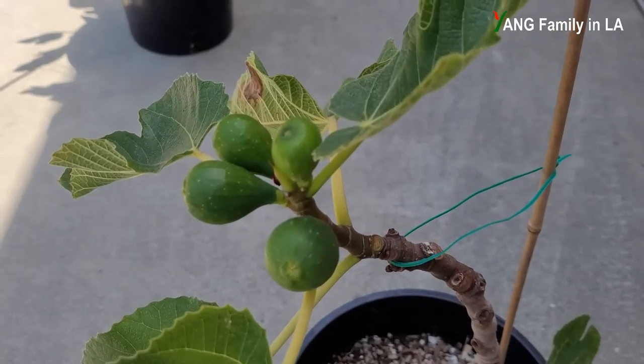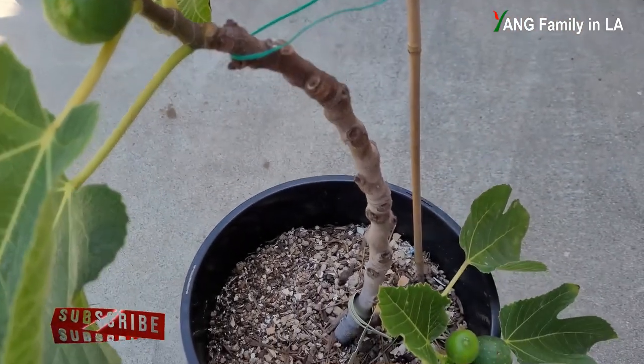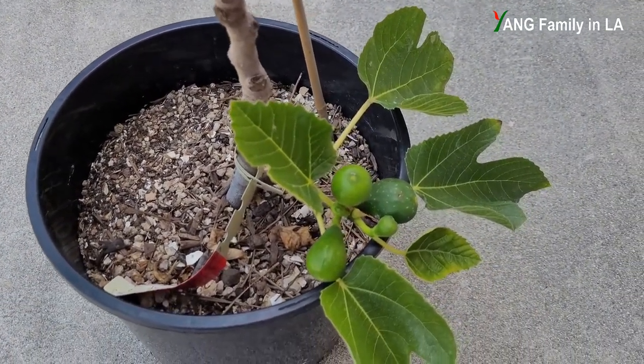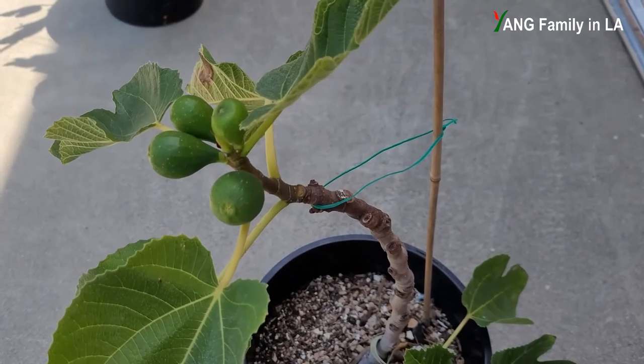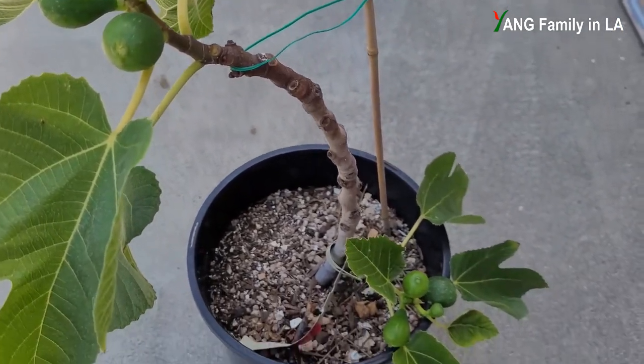This unique feature only appears on some branches and some nodes, but not on all branches and all nodes. To be honest, I have no idea what variety this fig plant is.